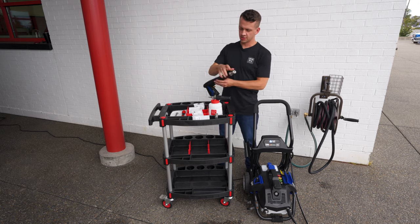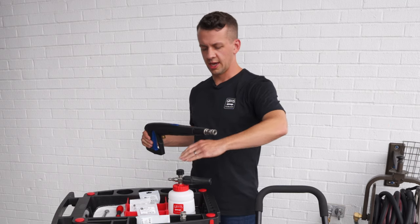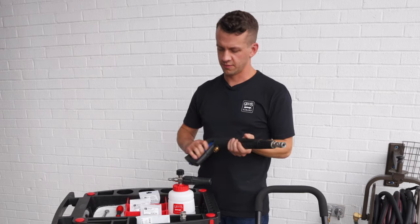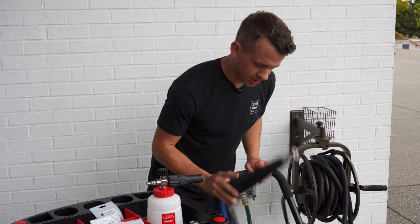It's much nicer than having the long lance piece installed where your cannon is front heavy, sitting several feet out from the trigger of the gun — not quite as ergonomic that way. So that's how we have our gun set up.